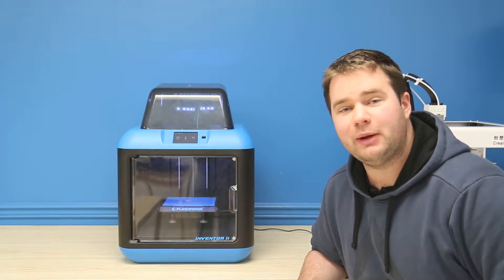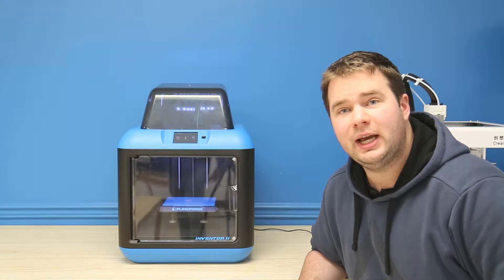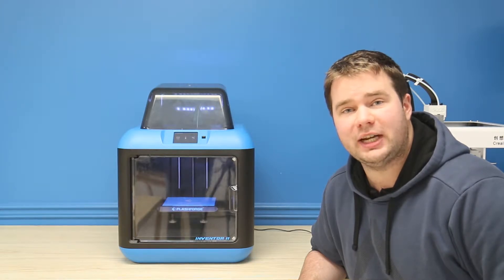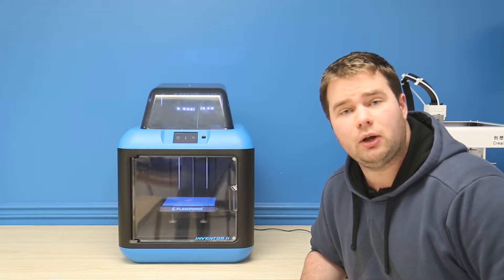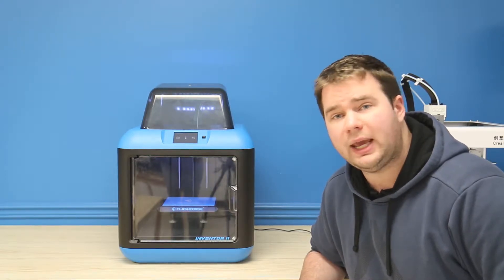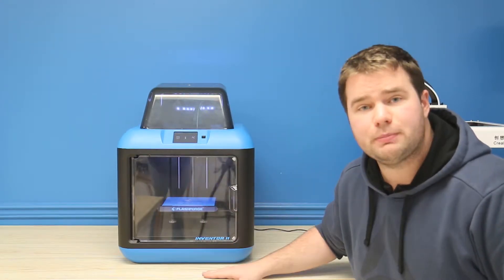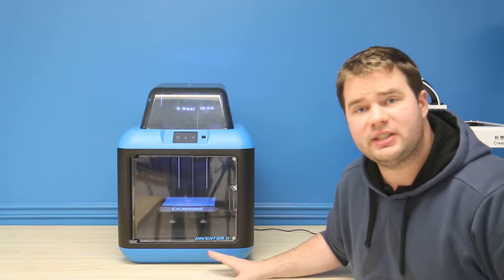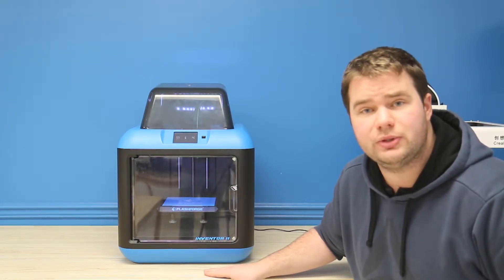Hi there and welcome to Mech Solutions. Today we're going to be talking about the Inventor 2 and all its classroom functionality and safety functions. We did do an overview of the Inventor 2 on our YouTube channel, so if you go to Mech Solutions on YouTube you can find the full product review. For this particular video we're going to be talking about its safety features and why it's so easy for beginners and students to use.